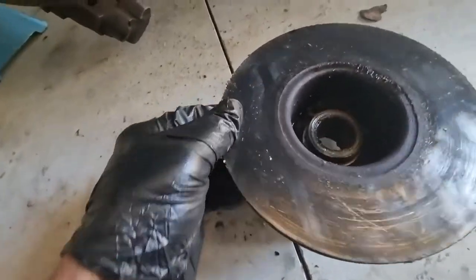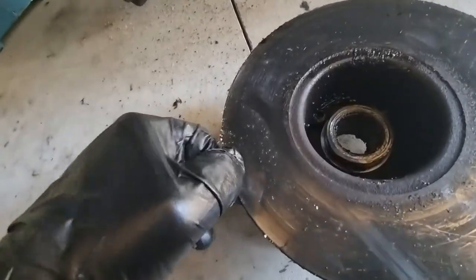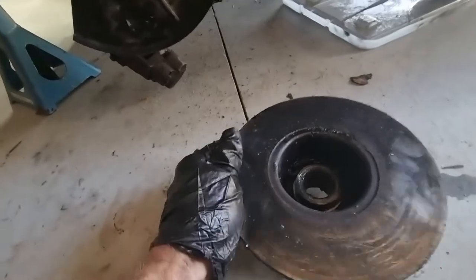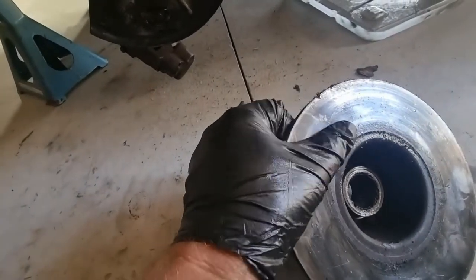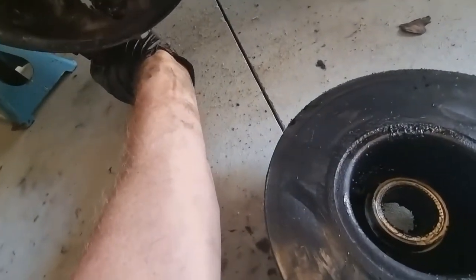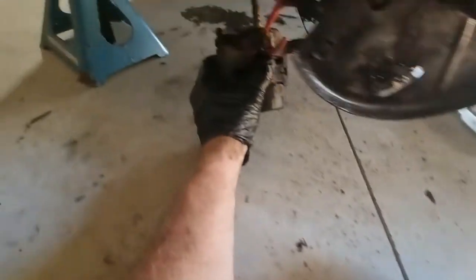Maximum contamination on the back of the disc. That was bad. That seal at the back was obviously fairly knackered, which means I've got some brake pad contamination too.